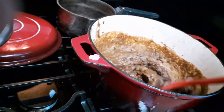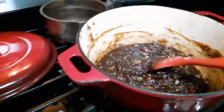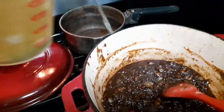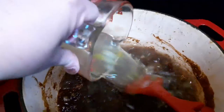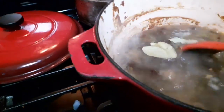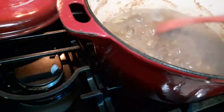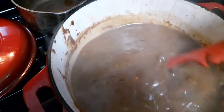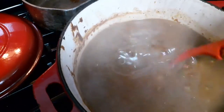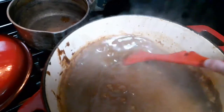Five minutes is up. I'm gonna start adding my chicken stock — this is two cups. I'm gonna throw in my three bay leaves. See, it's still going and I've got this on low. Give it a stir. I've poured all the stock in there, that's the whole batch, and it's kind of thick.